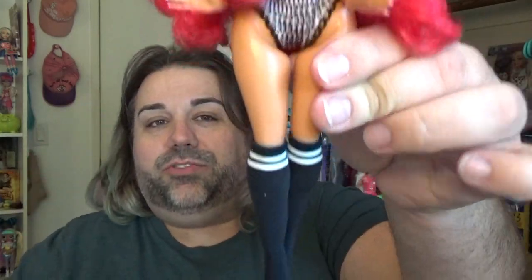Here is the doll. She is super cute and I actually do kind of like the hair color. There she is in her little undergarments. She has these cute little socks — I love these socks. I'm going to get her dressed really quick and put all of her accessories on, and I will be right back.